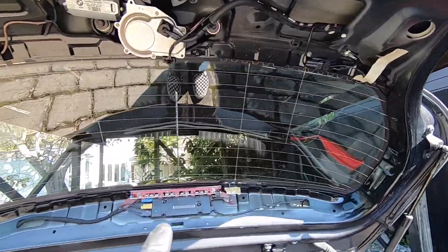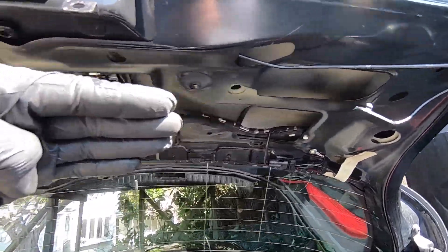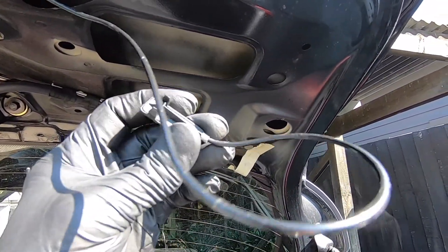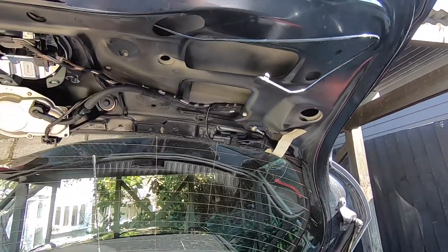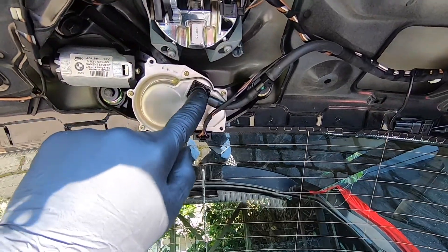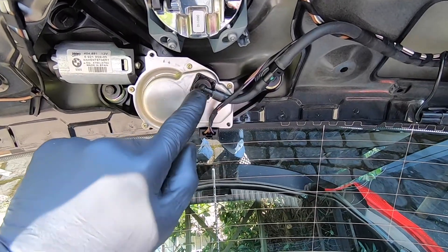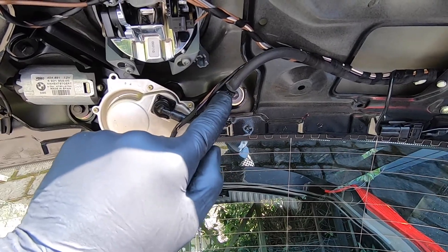Now we've got all the plastic trim removed. One other note: when removing that large piece, you will also need to disconnect the boot pull cord — just pop it out and push it through the hole as you feed it away. Now we've got access to the motor and, most importantly, the hose. There's the non-return valve and there's the fitting with the nozzle for the hose. We'll start by removing the hose from the non-return valve.